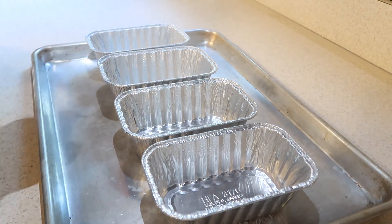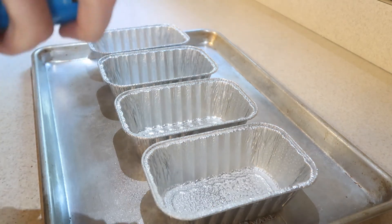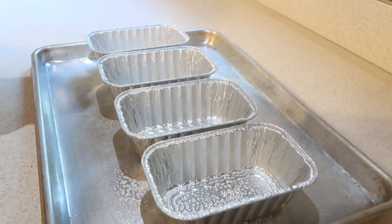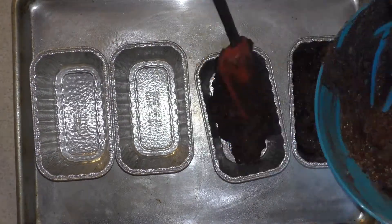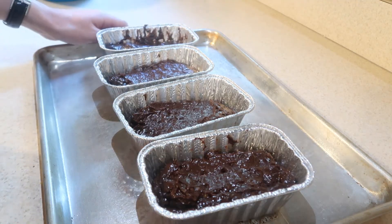Then, lightly grease four mini loaf pans, or you can use one 9 by 5 inch loaf pan, and pour the batter evenly into each pan. Bake them in the oven for about 30 minutes, or until a toothpick inserted into the center comes out clean. If you're using a larger loaf pan, it will take about 50 to 60 minutes.